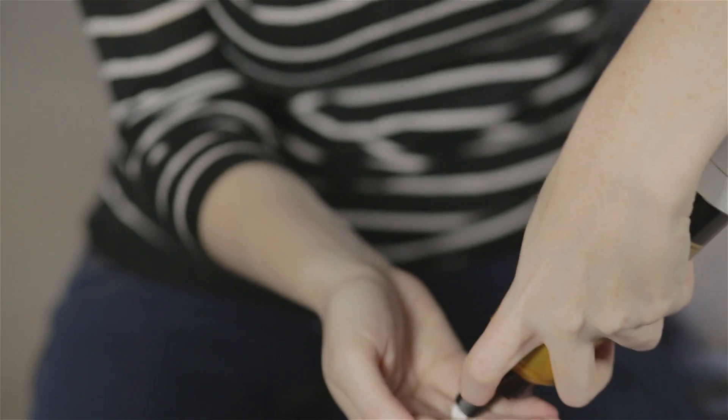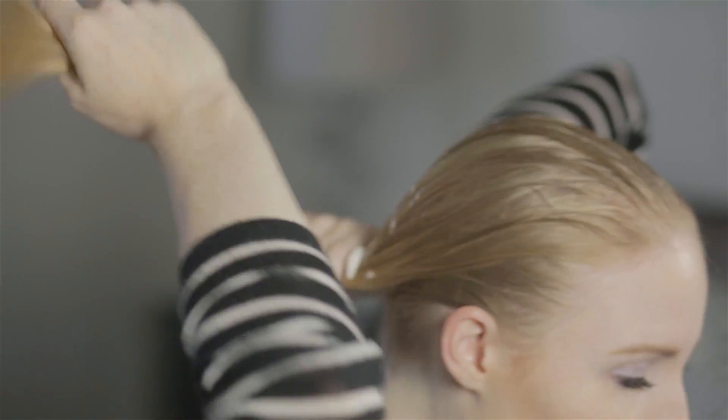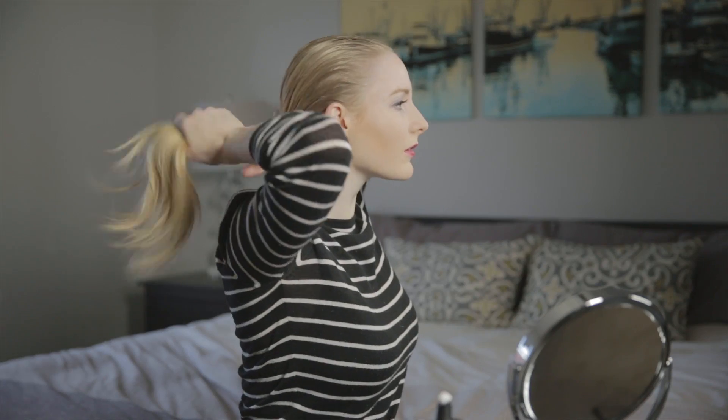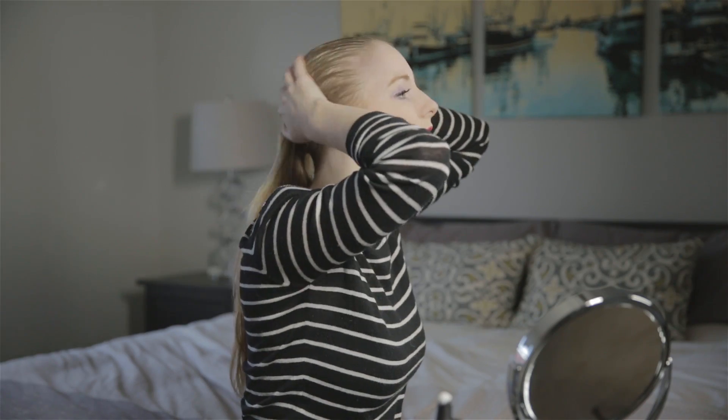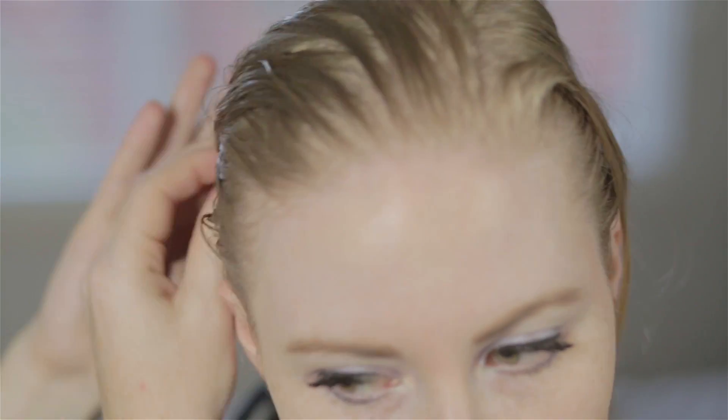So we're going to go back to the Pantene Pro-V mousse again and just run it all the way through the hair now that we've got that nice volume on top.